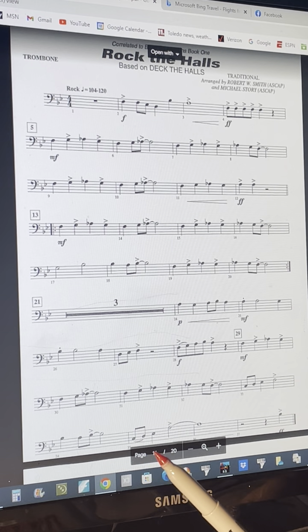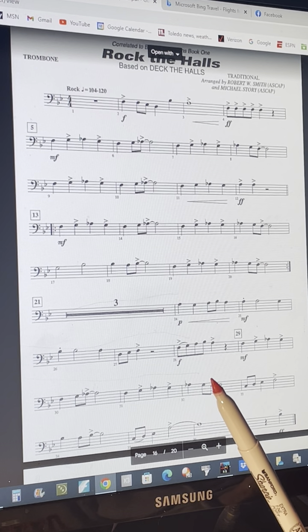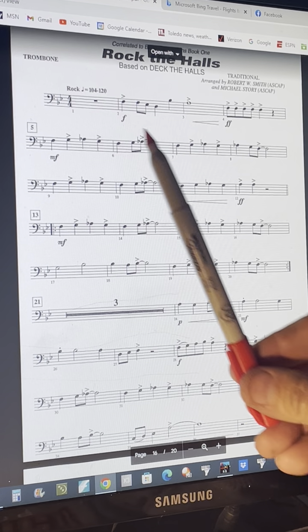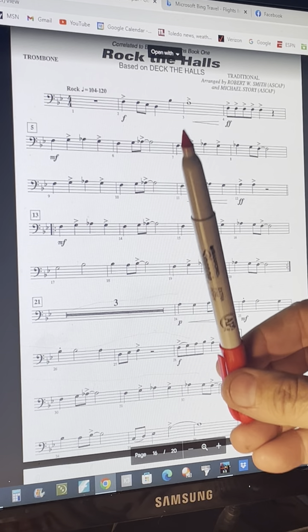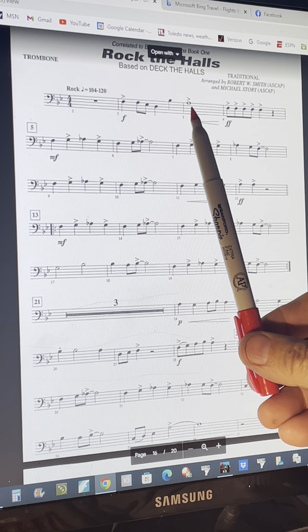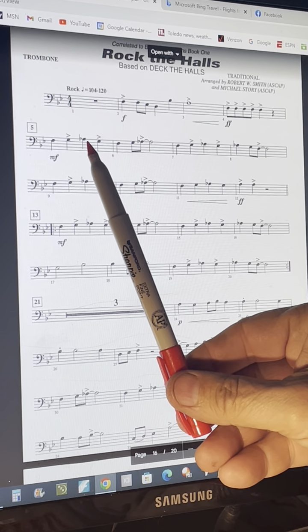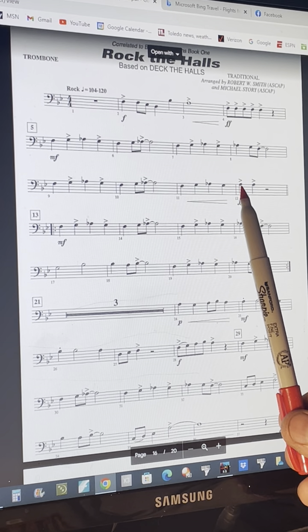You do have some flats that pop in here, like A-flat, that are not in the key signature. So make sure you make a difference between playing A in second position and A-flat in third position. So A-flat, A, A-natural.